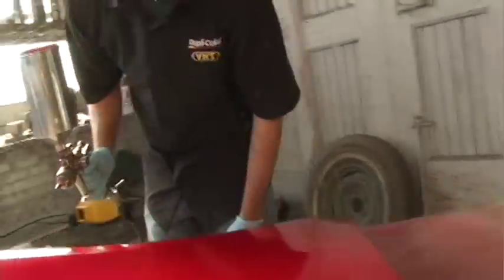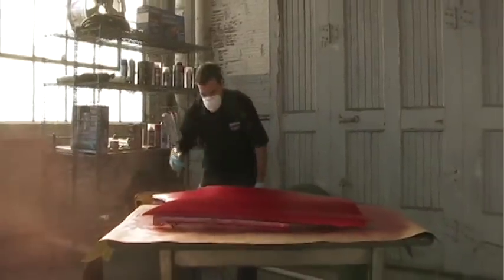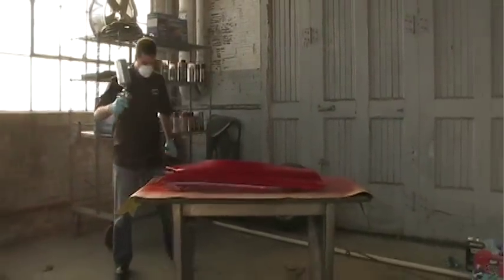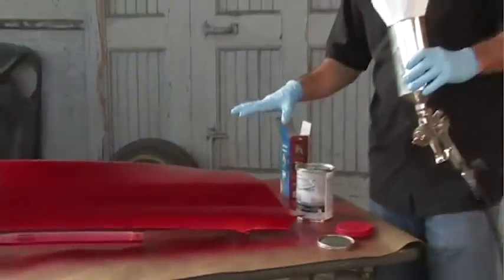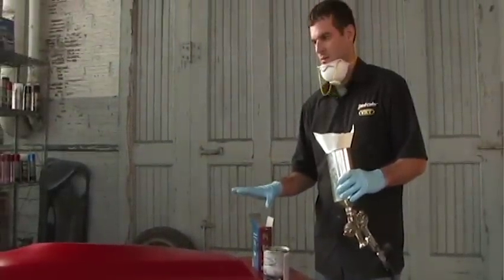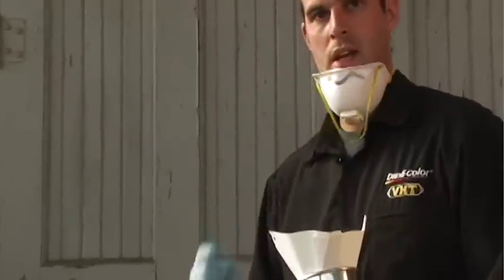We're going to let that sit for about five to ten minutes, then come back with another coat and go from there. We now have our three coats of the candy coat down — it's really got some good depth, so we're going to stop right there with the coats. The next step is the clear coat. I'm getting ready to strain it. We'll probably put a couple coats of clear on, and then from there it's just wet sanding and buffing.